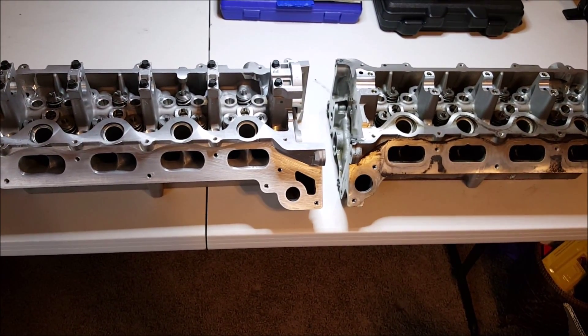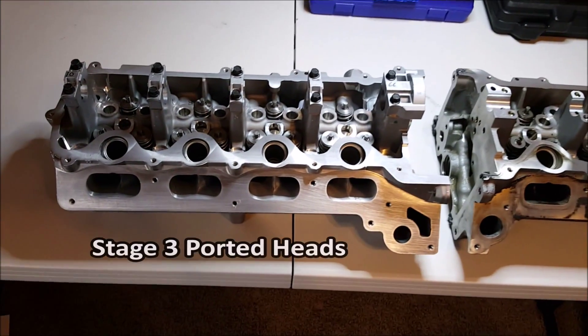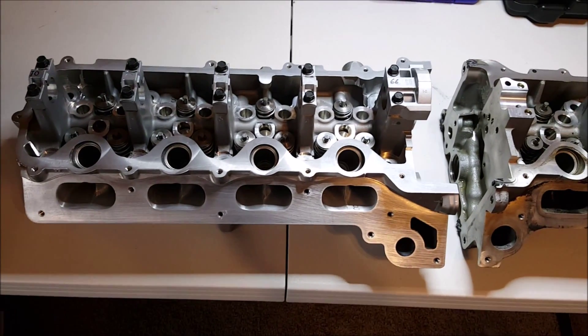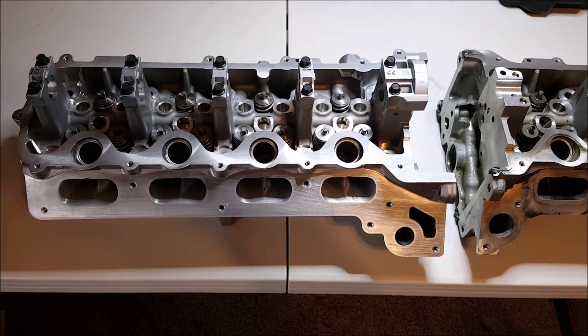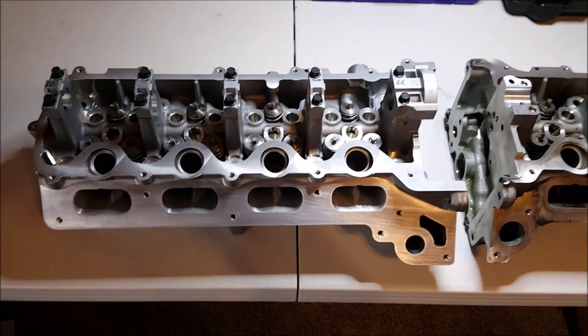The ported heads are actually on the left. These are 3-valve stage 3 ported heads. The stage 3 basically means there's more porting — the intake and exhaust portions have been opened up more than stage 1, for example.